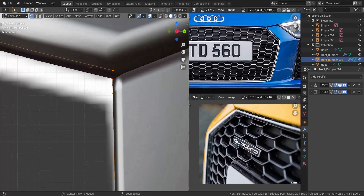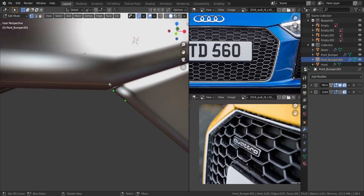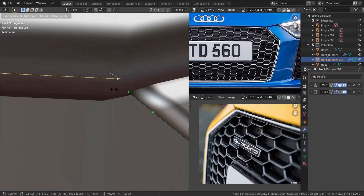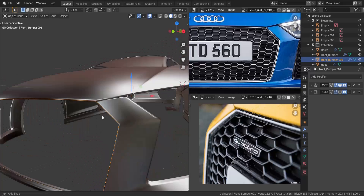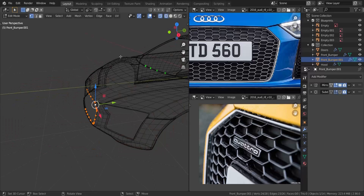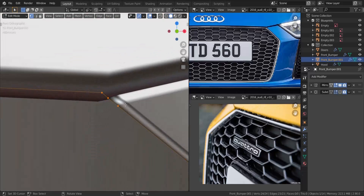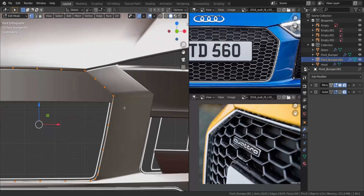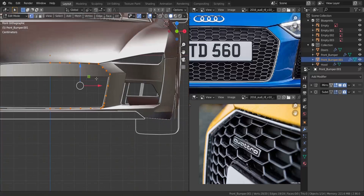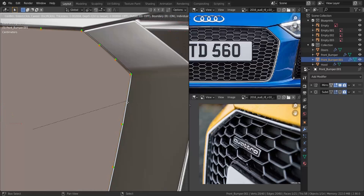Get to the side view, take this vertex and move it in the X-axis a bit. Then get to the front view, slide this back a bit, take these two and press F to fill. Now take this whole set of vertices — delete a few extra ones up here — get to the front view, take these two and dissolve the vertices, then dissolve the ones on the edges as well. Take the whole thing and press F.